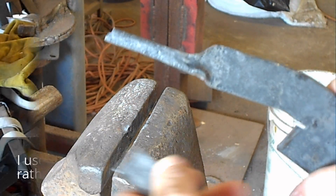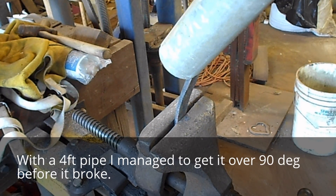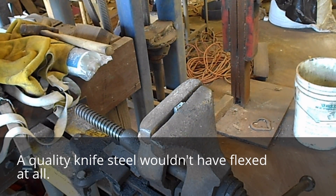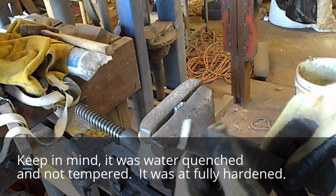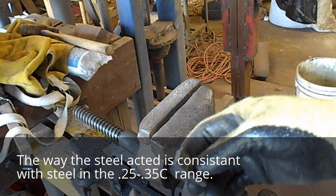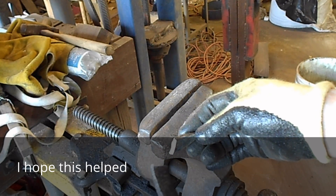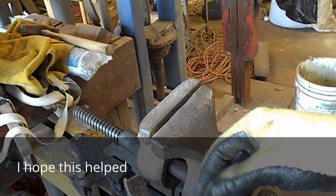Now let's do the railroad spike. We'll put a big pipe on it and see if we can't bend it over. Well, as you can see, it bent over quite a bit before it finally broke. That's very reminiscent of what you'd expect out of a low carbon steel. This would probably be pretty good to make a pry bar or some other working tool like that, but for a knife, not so much.